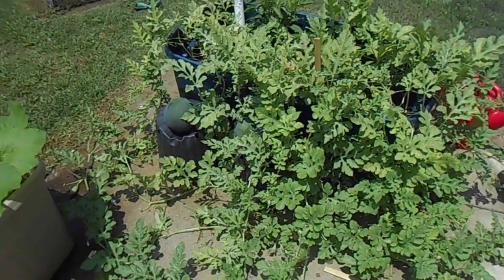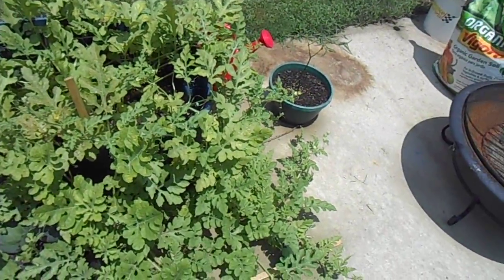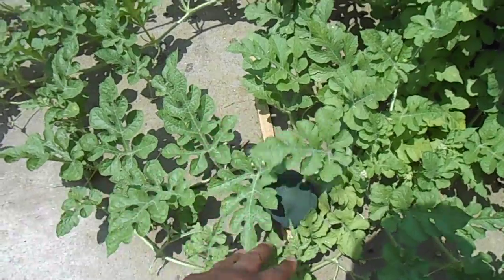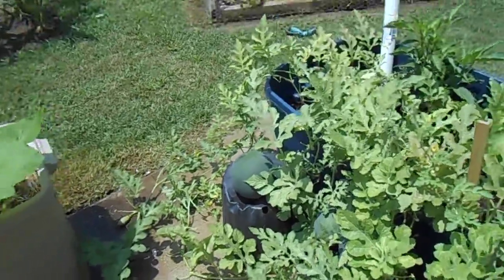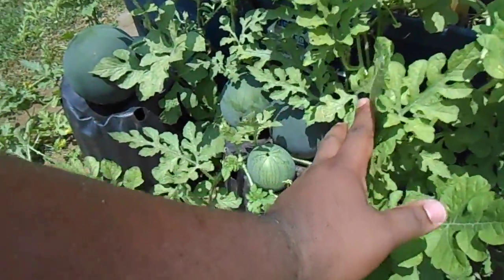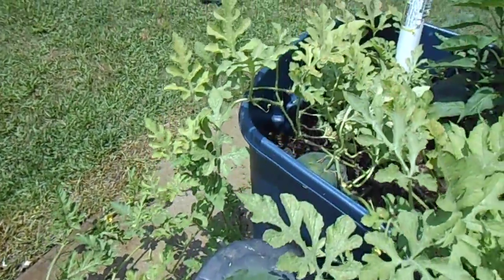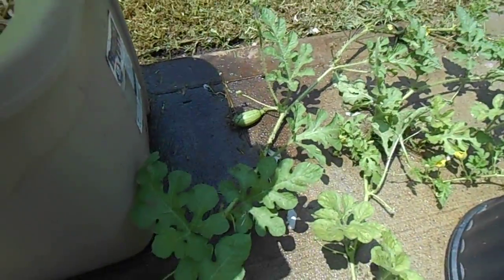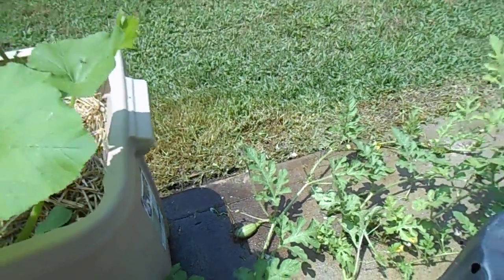That's the earth pot that I built. It's nice and healthy — melons everywhere. There's another one here, and there's a melon there, and some more here. One, two, three — that's a big one there, another one there, and in the actual earth pot there's another one. Here's one of those weird hybrids again that crossed with something. Not sure what that is, but it's going to be interesting.